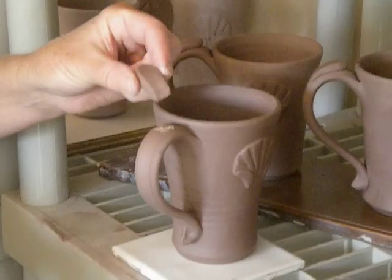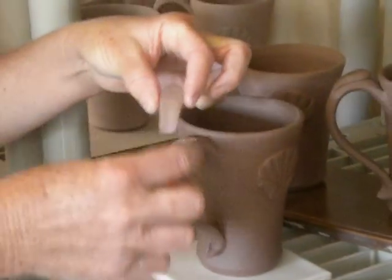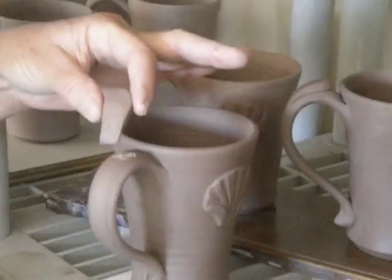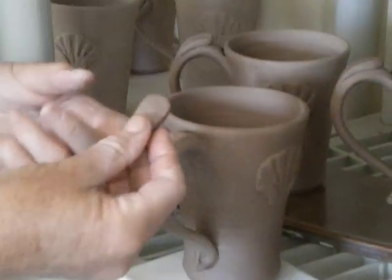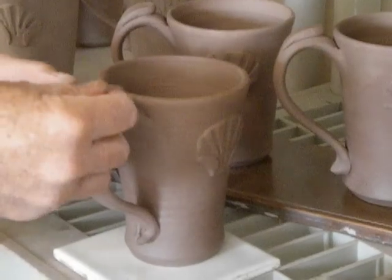I have this little piece of clay that I just sort of shaped into a teardrop, maybe less than a quarter of an inch wide, maybe an inch and a half long. And I just put it on that part of the handle where I scored it and slipped it.